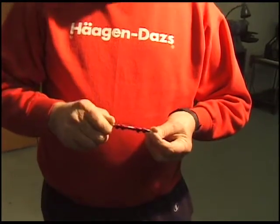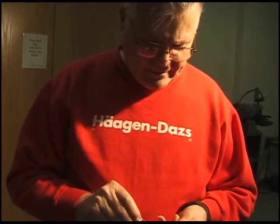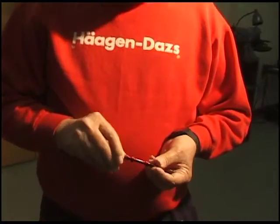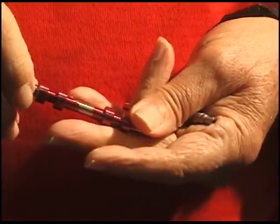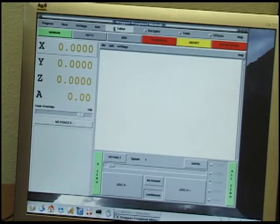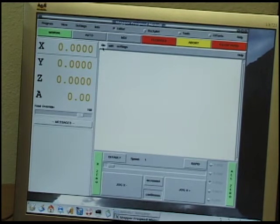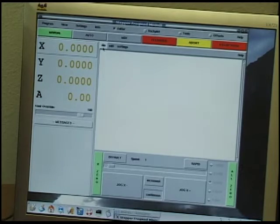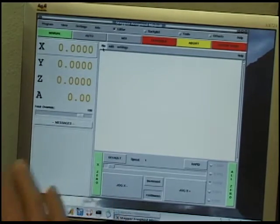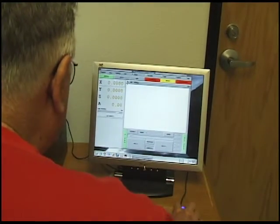You can see the lobes are perfectly straight and it's all sized up. I've got the program loaded in the machine. The first thing I've got to do is load the program, which I wrote previously on a Windows program. There's a complex program that generated the code to generate the shape of the cam, and that's all been done beforehand, so I'm going to load that program.